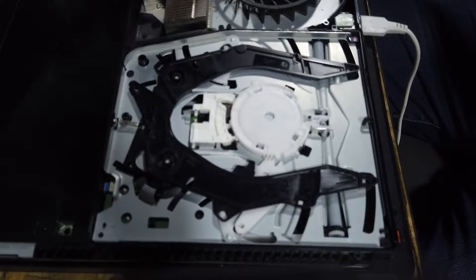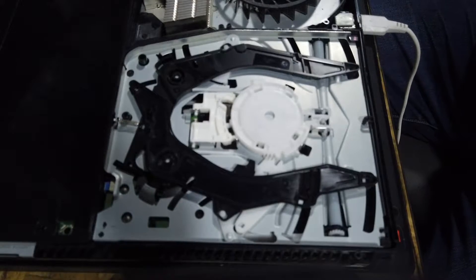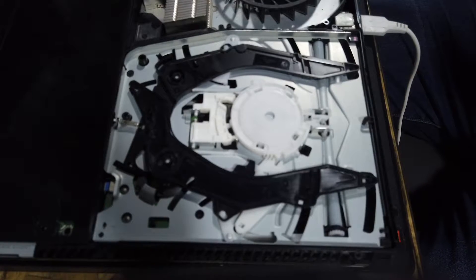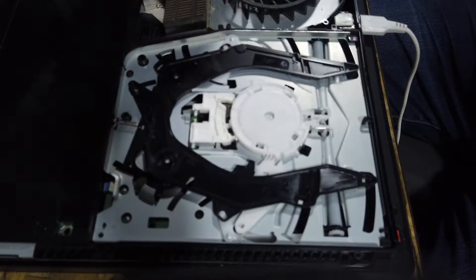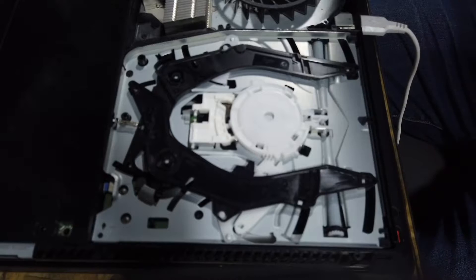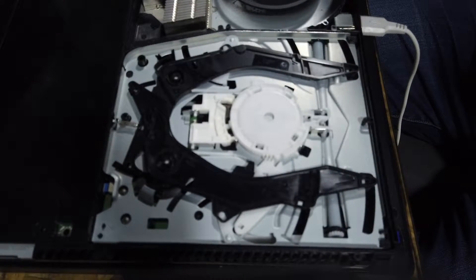So I've opened it up. I didn't go through the disassembly on video because it's pretty straightforward - you unclip the top lid and then there are two parts to remove: the heat shield and the cover for the top of the drive and the fan. They are just held in with a couple of hex bits and Phillips screws, nothing major. I've also removed the two screws from the Blu-ray drive so we can lift it up. I'll power it up and show you what the disc is doing once it's inserted.